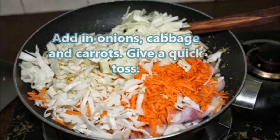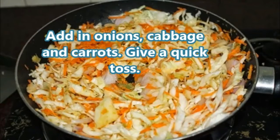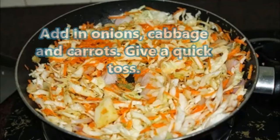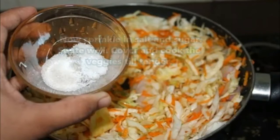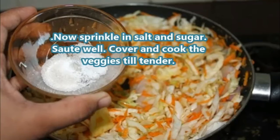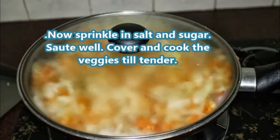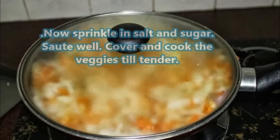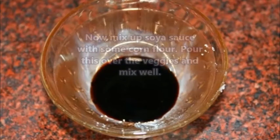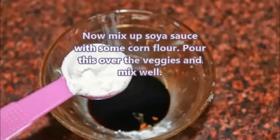Add in the onions, cabbage, and carrots. Give it a quick toss so everything gets mixed. Then mix your spices — mix soya sauce with some cornflour and pour this over the veggies and mix well.